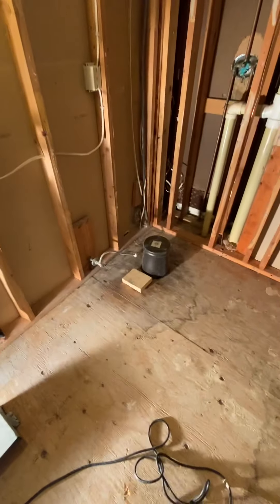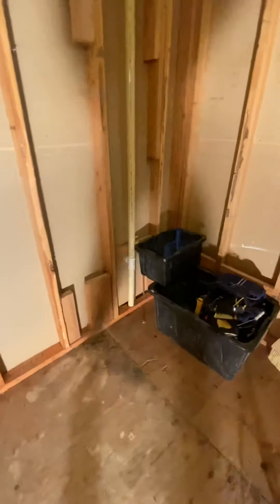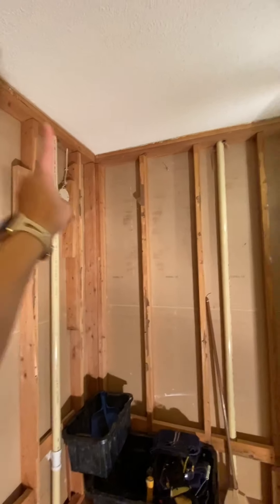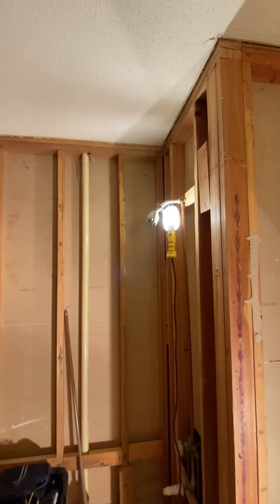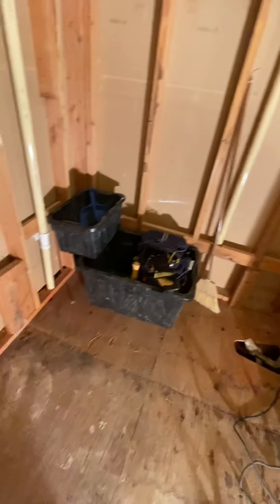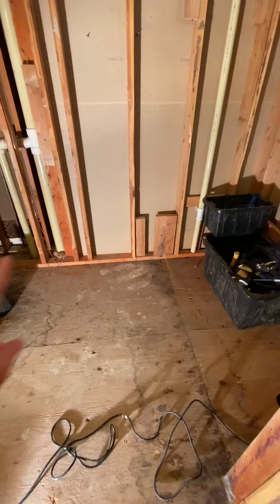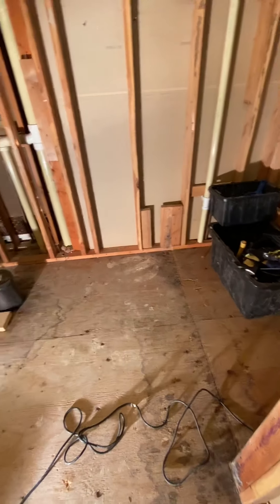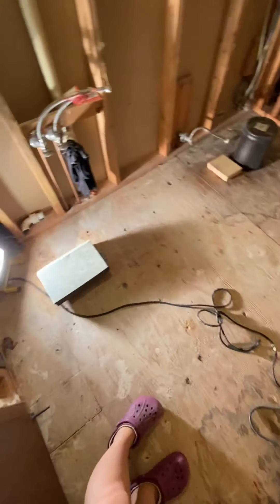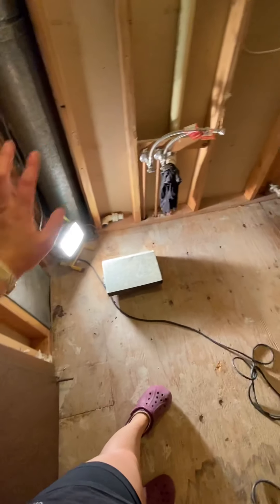We're going to put in a surround — we're not tiling all the way up. We're just going to do some cement board up top where we'll be tiling around the shower above the surround. We'll have to put the new tub in first, then we can prepare the floor to tile. Before, the tile ended and kind of went around the vanity, but we're just going to tile all the way under.